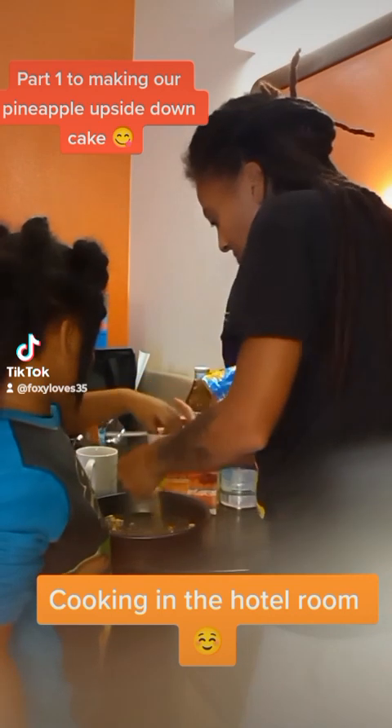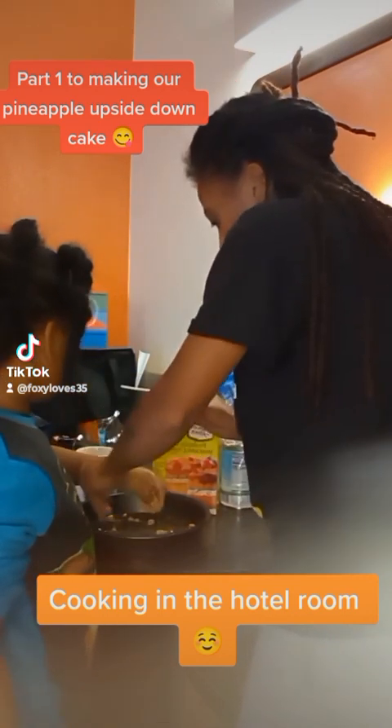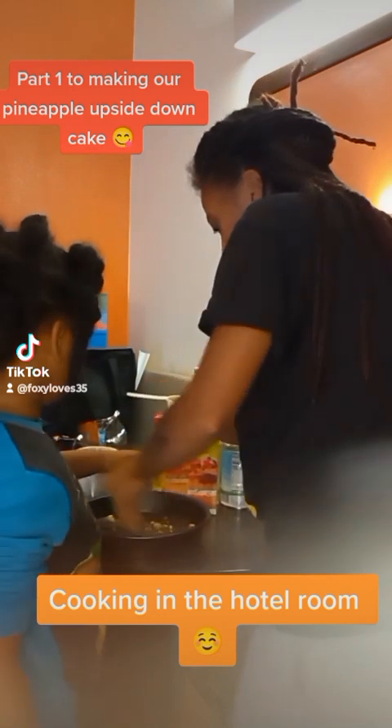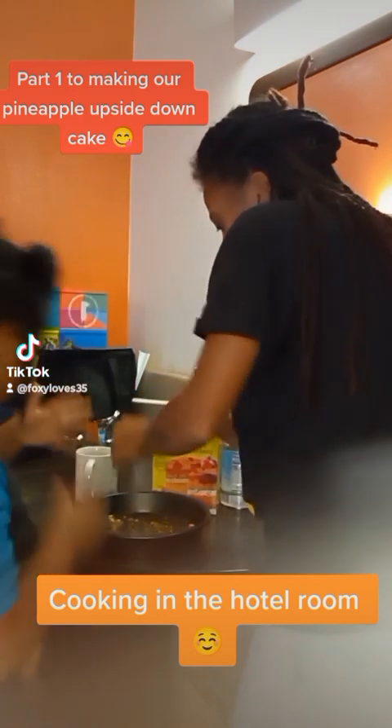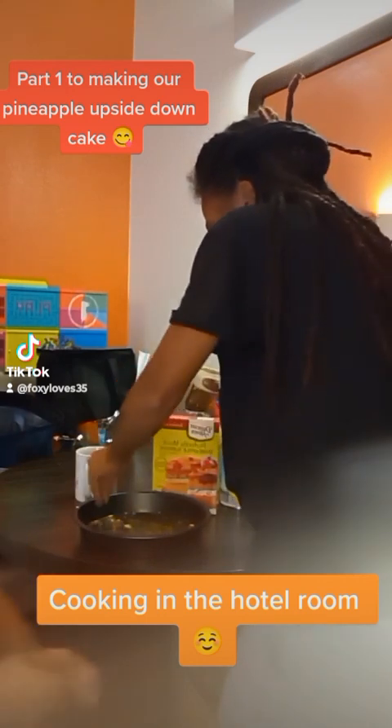This is for when you flip the cake over — all of the brown sugar and the pineapple juice will fall back on top of the cake, so it's basically your glaze for the pineapple upside-down cake.